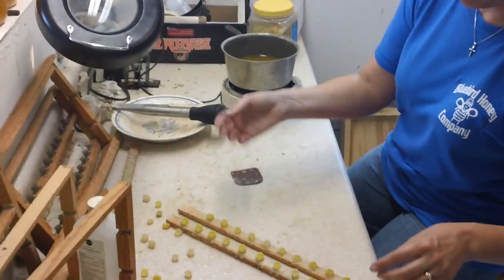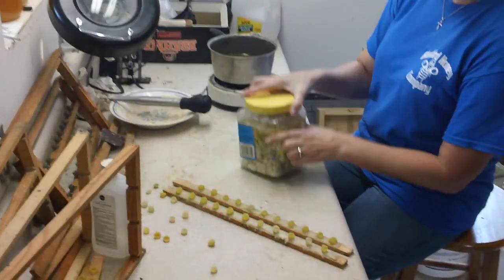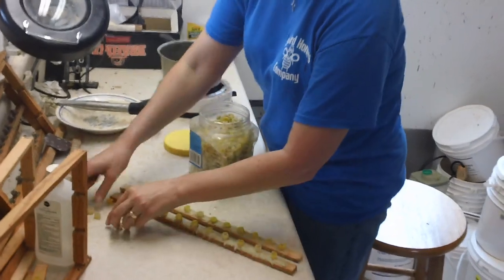Now we're going to go do part two, and we're in the business right now of cleaning up. We're going to go get a frame and we'll do section two of actual grafting.